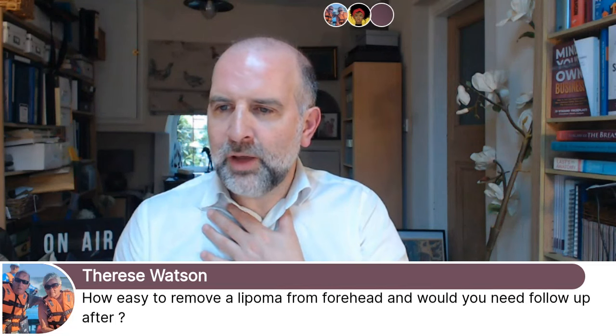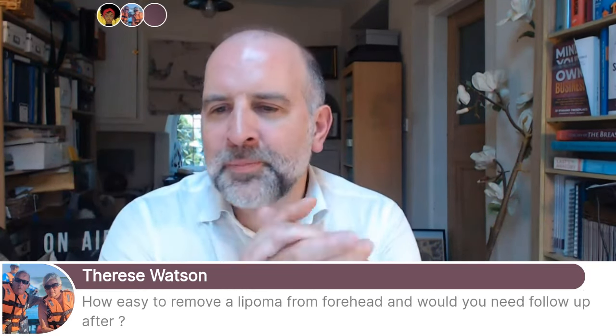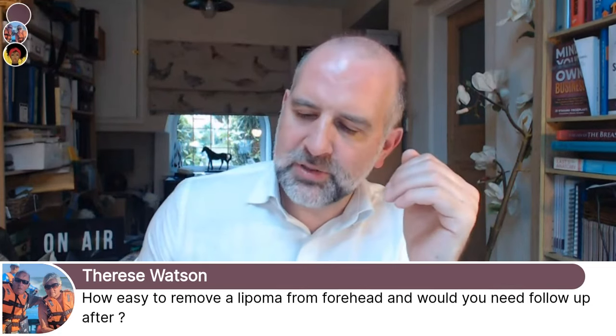How easy is it to remove a lipoma from the forehead, and when do you need follow-up after? Well, Teresa, I don't want to make out as if this surgery is easy, because otherwise everyone will do it. But usually a lipoma from a forehead is a relatively simple procedure.